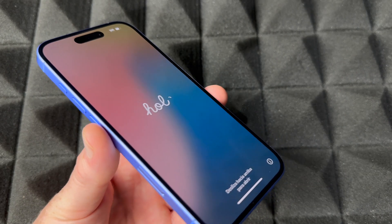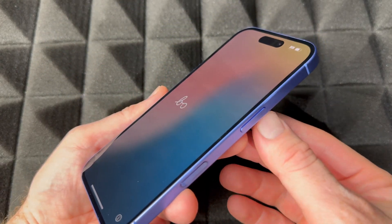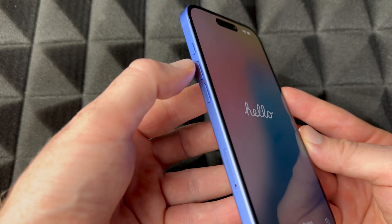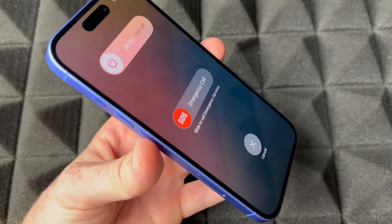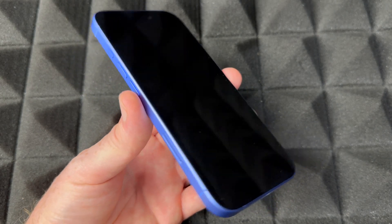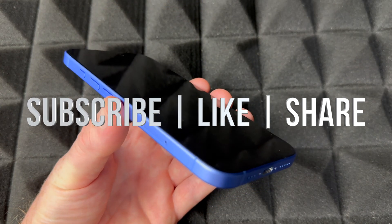Once it's done restarting, you should see the 'Hello' screen, and you can go ahead and set it up again. If you're returning or selling it, you can just turn it off — press the power key plus the volume button, hold them, and you should see 'Slide to Power Off.' Go ahead and slide to power off and you're done. If you have any comments or questions, write them in the comments below. Don't forget to subscribe and like — thank you!